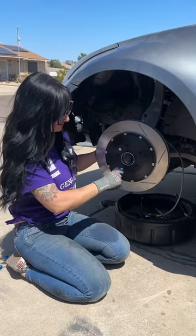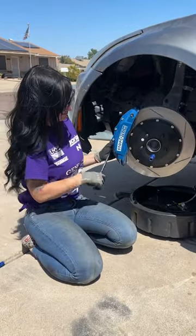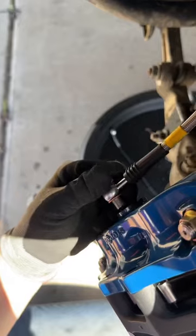A big brake kit — here it is. It's a Stop Tech ST60 six-piston caliper with a two-piece slotted rotor, and it looks great. Install this with me.